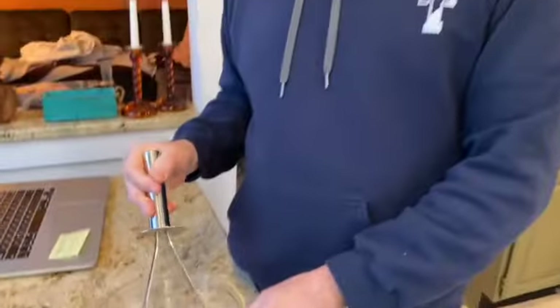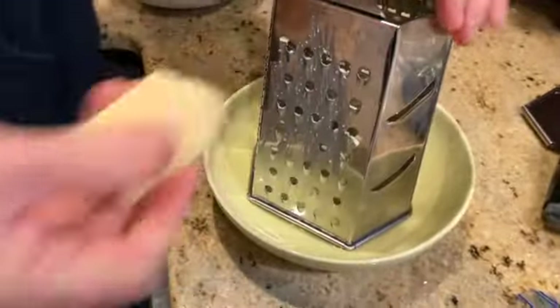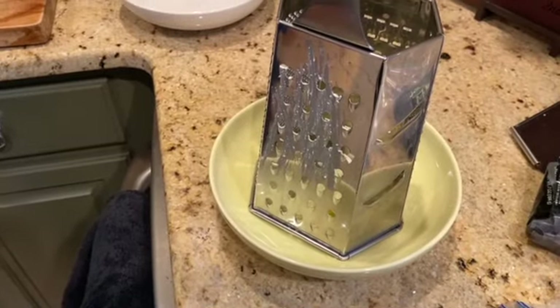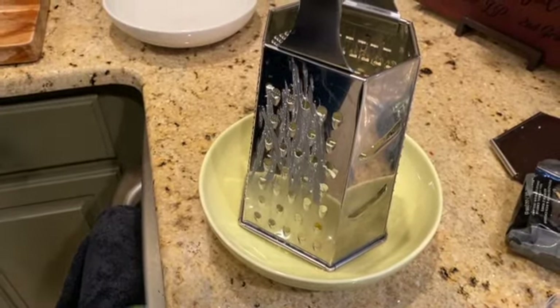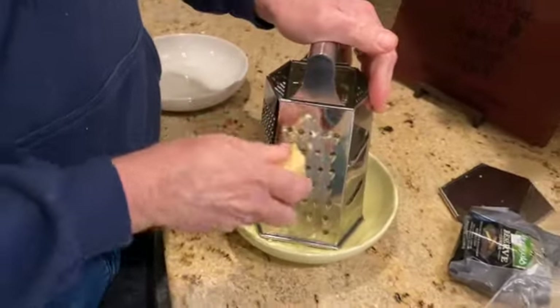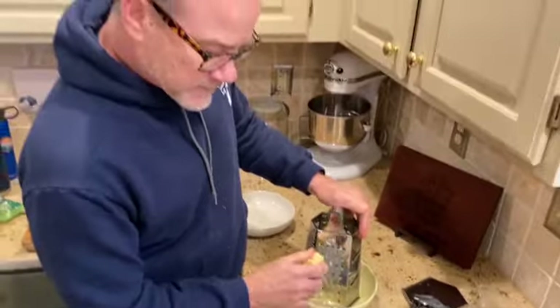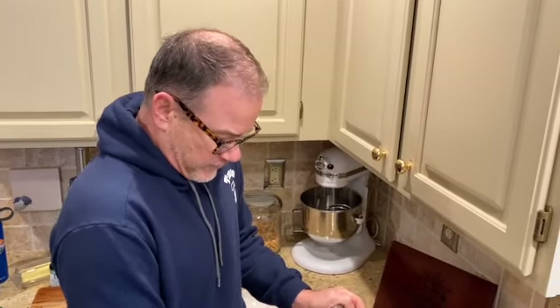I'm going to shred the cheddar over here. I need about two cups. I'm using lots of different kinds — I've got some Kerrygold Reserve Cheddar and some Sartori Farmhouse Cheddar, extra sharp and rich. So we're going to shred and shred and shred.